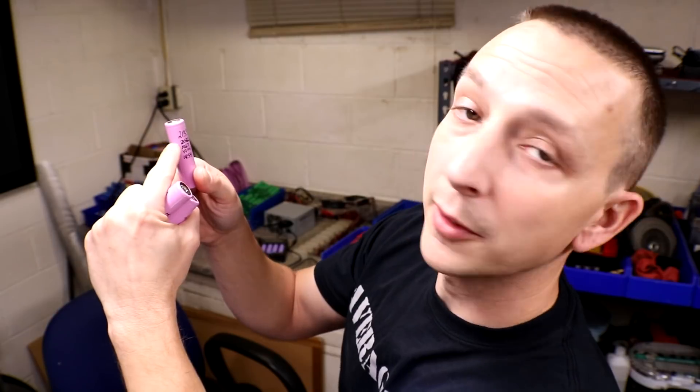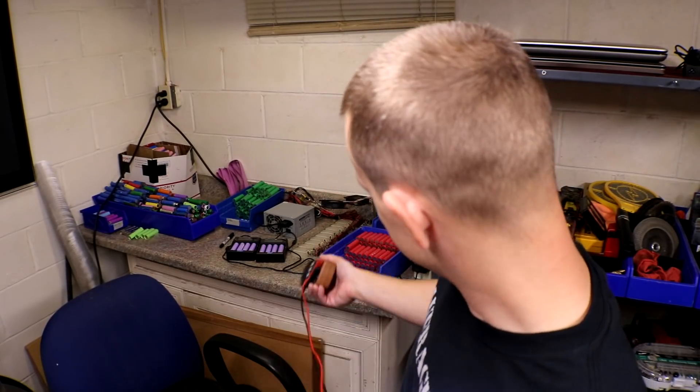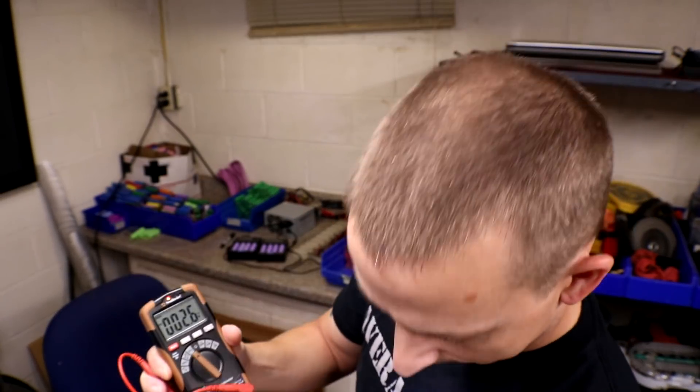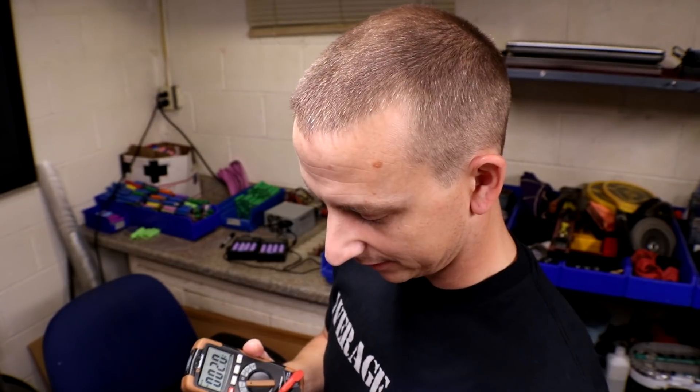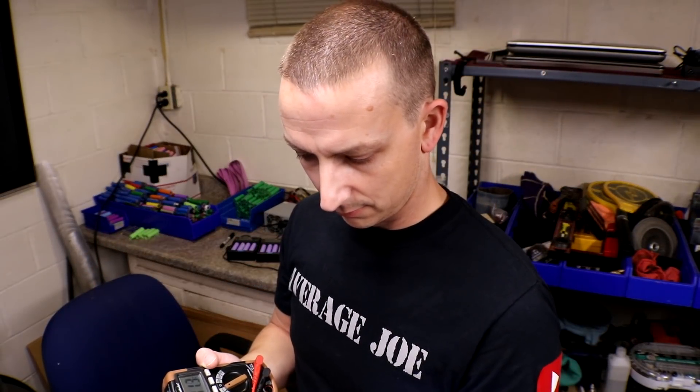This one I charged and capacity-checked four more times total. The very first time I did a capacity check, it was 2133. The next four checks done 24 hours apart were: 2022, 1967, 1974, and then 1954. It's been sitting for about a week now, so I'm going to check the voltage on camera to see if it's gone down. It's 4.08 volts — so it is dropping, which means it's probably a bad cell.